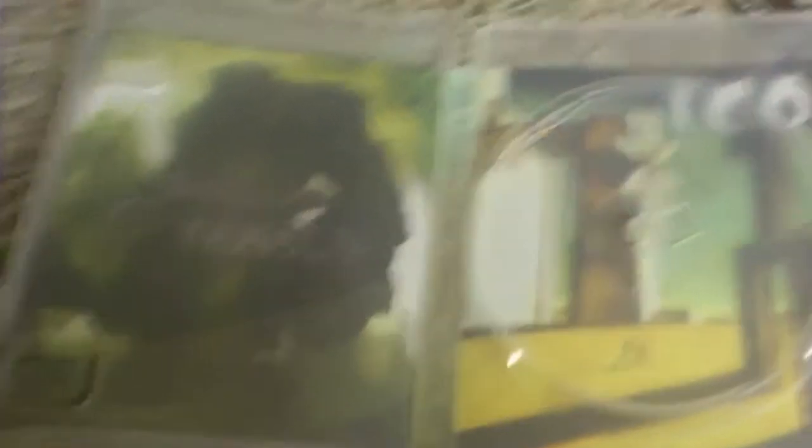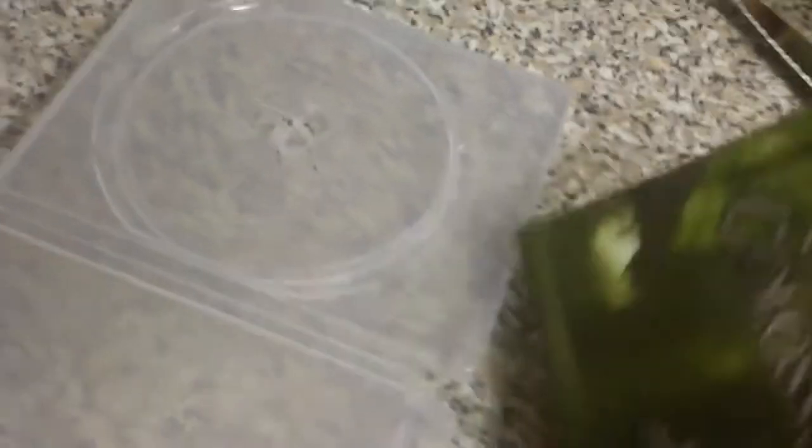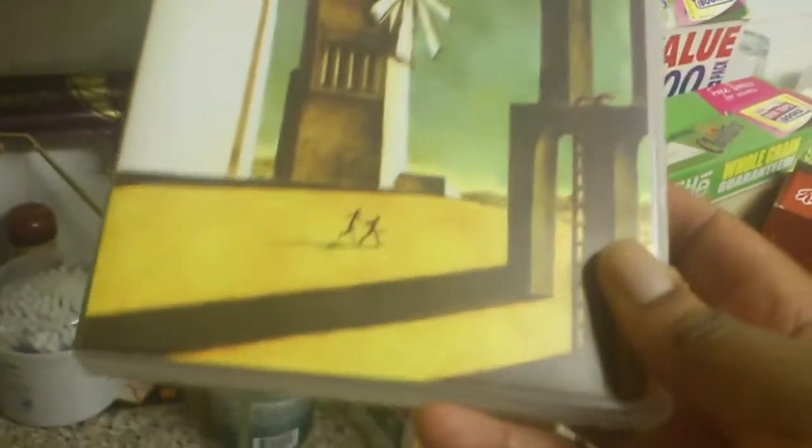That's both the covers. You can actually change these around — you can take the inlay out. You can take these out and have it like this, which is how the original box art was on the PS2 version. So that's exactly how it looks.